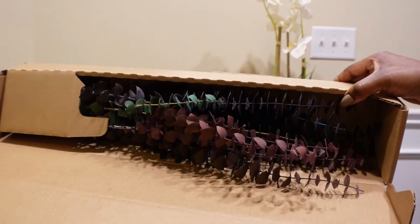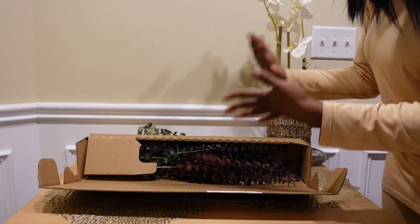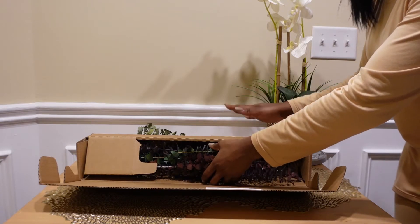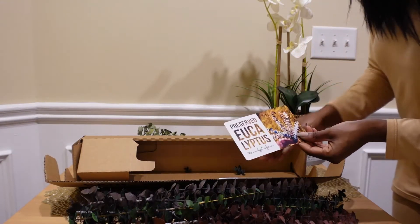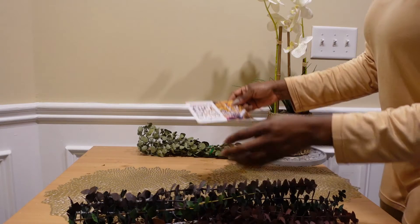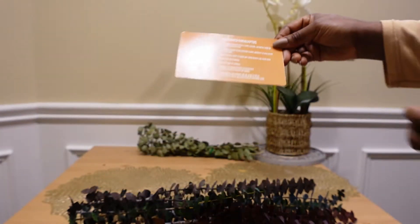Oh my gosh, I'm so excited! I don't know if you guys can see how beautiful this is. This just doesn't do it justice — it is so different from the first bundle. I can smell all of the eucalyptus coming out. I'm going to try to be pretty gentle with it because it's so different and it's soft.